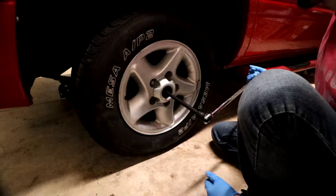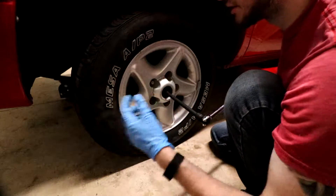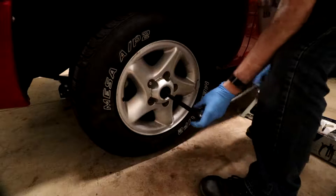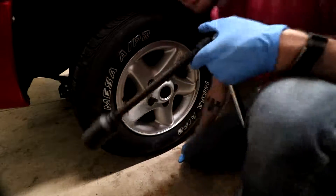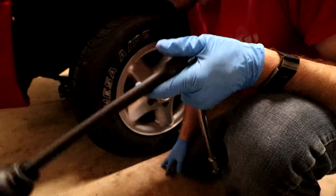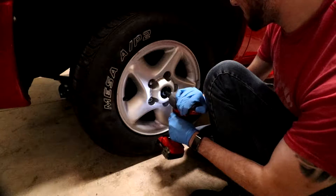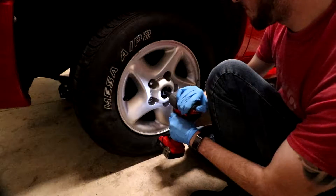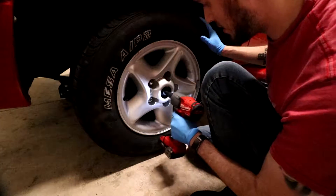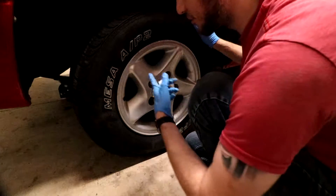Now if the bones in your body start creaking and cracking and you feel like you might break something, it might be time to get a bigger breaker bar or an impact gun. So we're going to grab our impact gun and see if we can knock it out with that. We're going to crank it off just a tiny bit more. Now we're good to jack the tire back up and we'll remove the wheel, then start pulling our bearing after we remove our caliper and rotor.